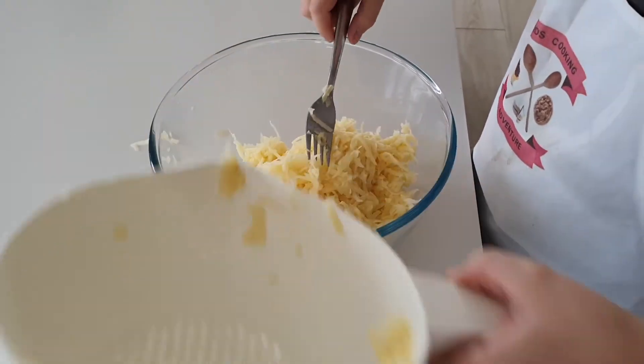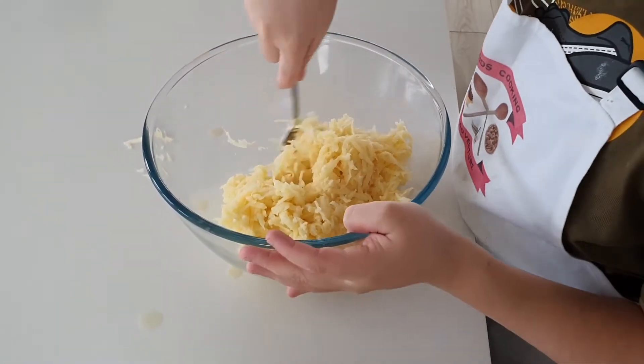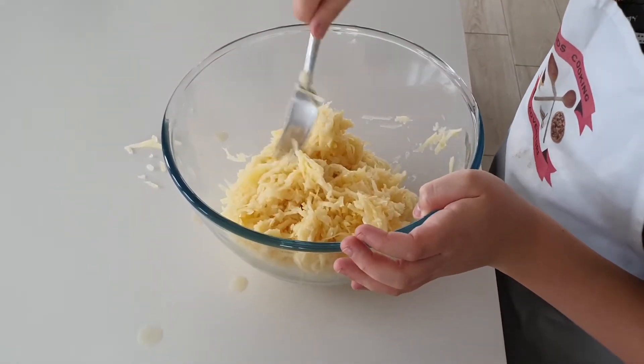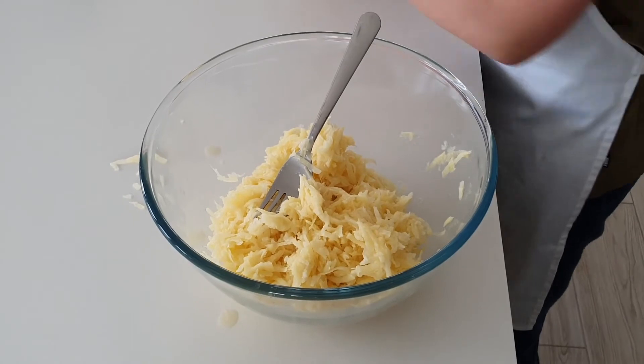Now we're going to crack the egg and put the potatoes in. Now we add one egg.